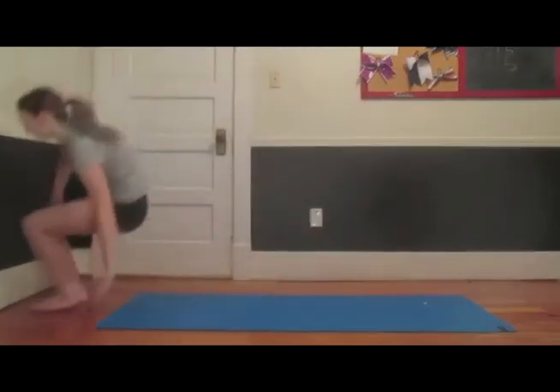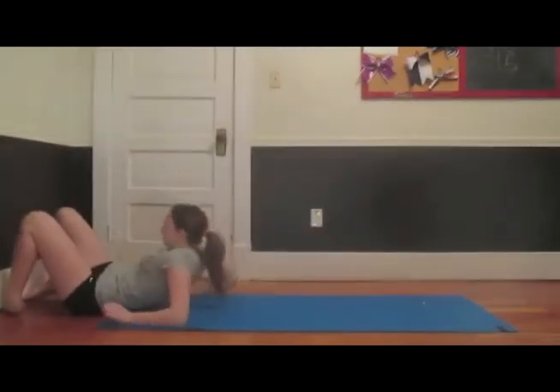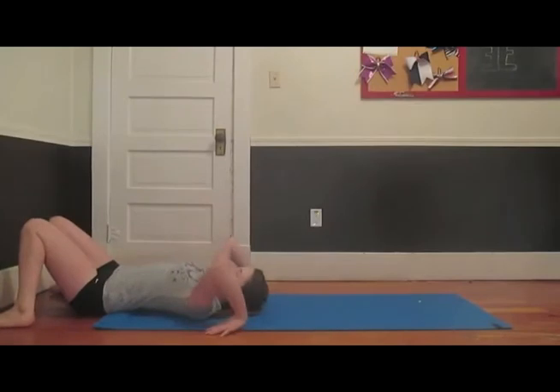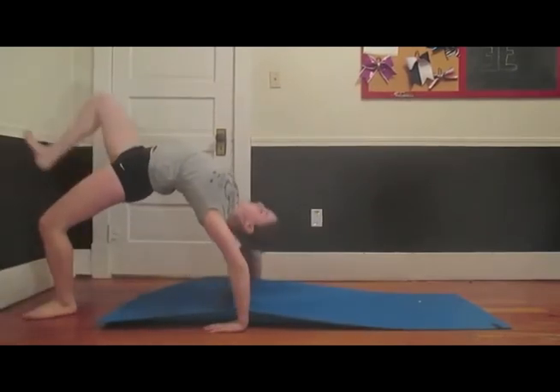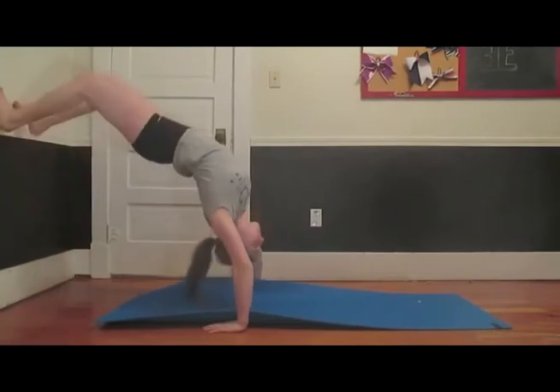If you absolutely can't do that, then what you can do — this helps the back walkover — go into a bridge next to a wall or something, do a bridge, and then walk up on the wall.